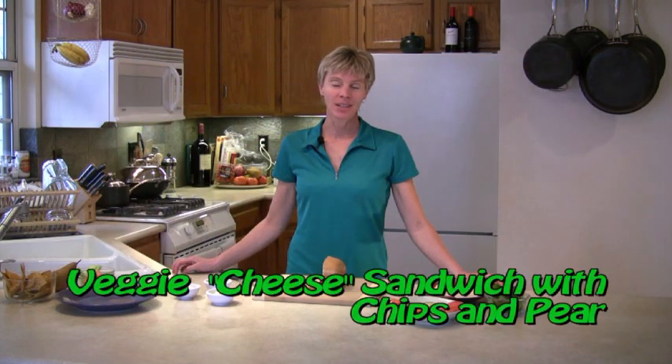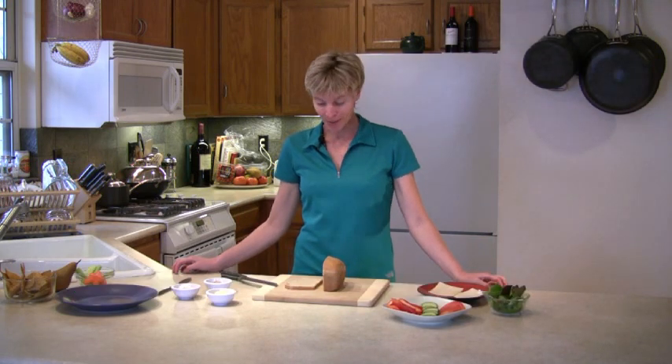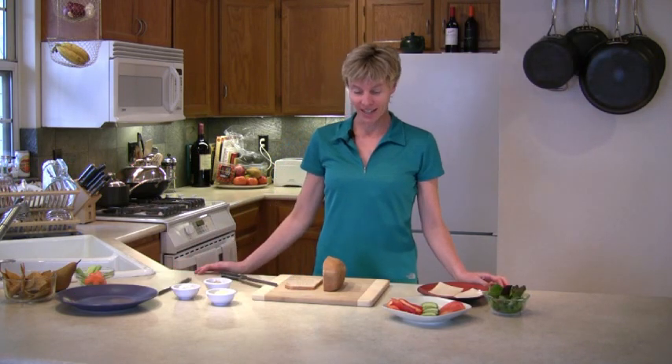Today I'm going to make a very simple and easy to prepare lunch. It's a sandwich, and I'm just going to make it from plant-based products. We'll start with our whole wheat bread — this is the homemade bread.